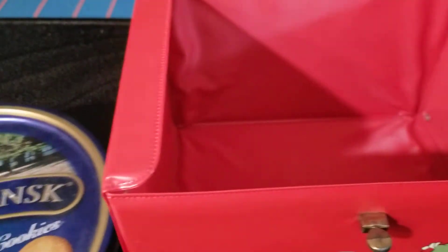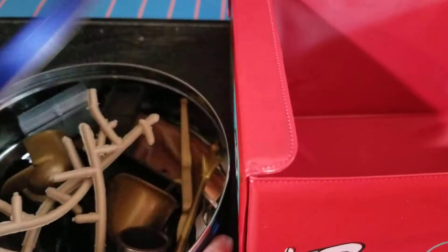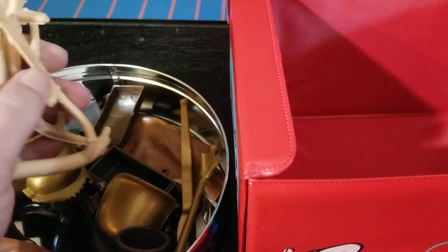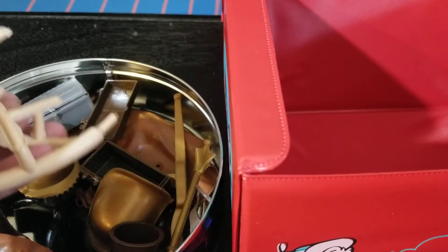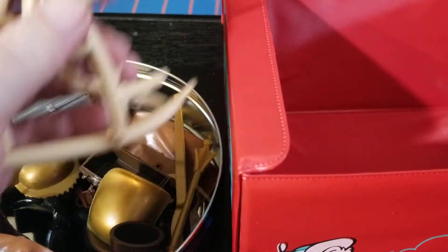I'm always looking for something to put my Johnny West accessories in. If you're familiar with Marx's Johnny West toys, you know how good this stuff smells. The inside of this lunchbox smells amazing — you open it up and it transports you back to 1972.